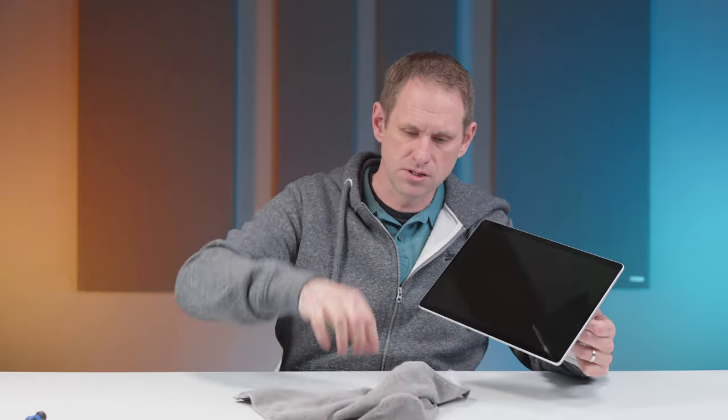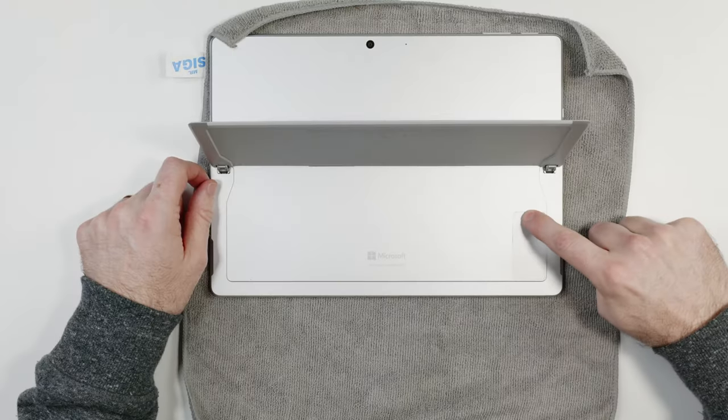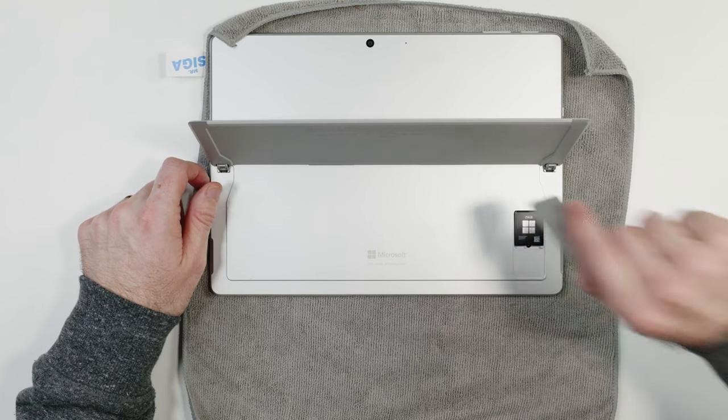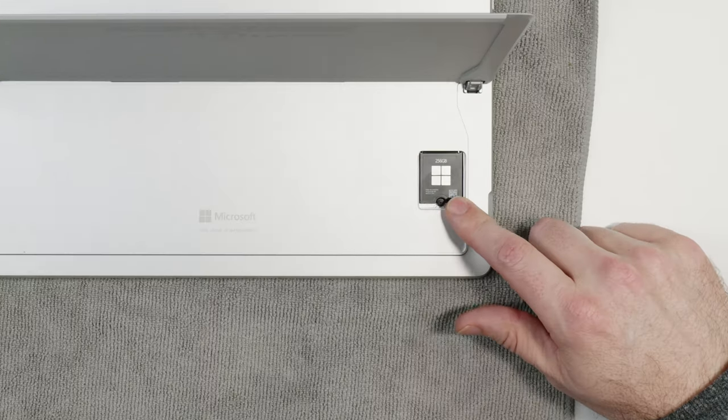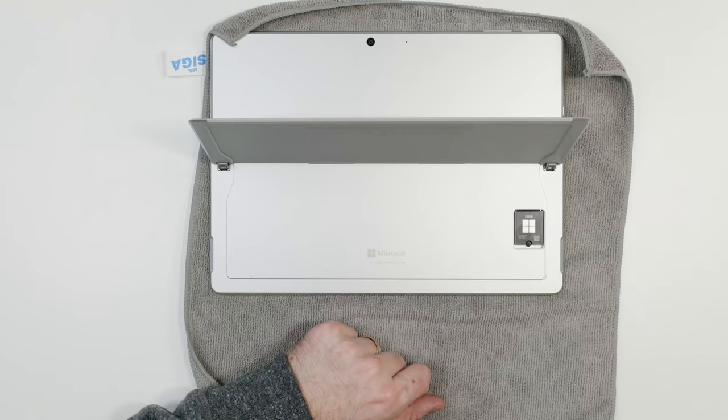The installation itself is pretty straightforward on a Surface Pro. We'll put a cloth down to protect the screen and turn it over. Underneath the kickstand there's a magnetic door — you just push your finger down on top of it and take off the cover. What we see in there is a 2230 sized NVMe M.2 drive, so changing it over is as simple as removing one screw and putting in your replacement drive.